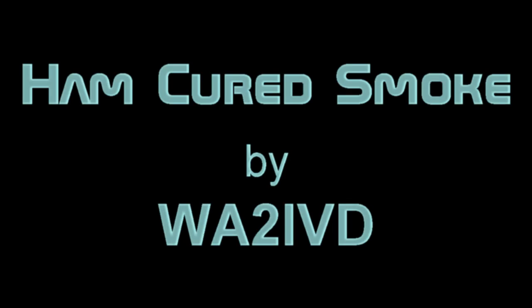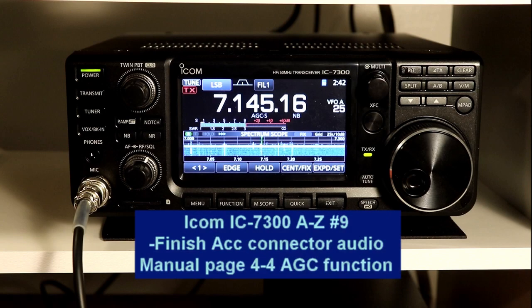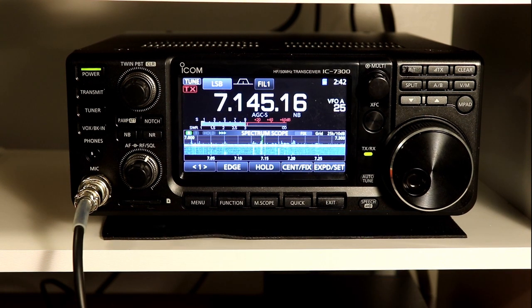Hi everyone, it's Tom, WA2IVD. Welcome to Ham Cured Smoke and the 9th installment of our IC-7300 from A to Z series. This time we're going to finish setting up the audio out of that accessory connector, and then we'll finally get back to manual Section 4 and take a look at the AGC function.